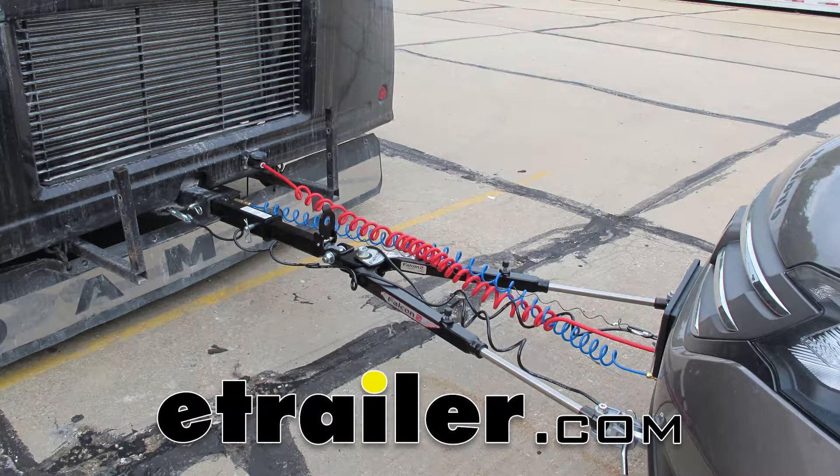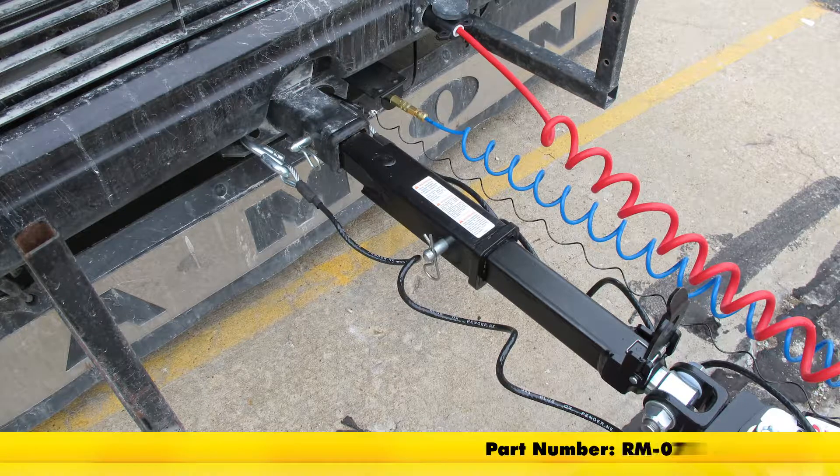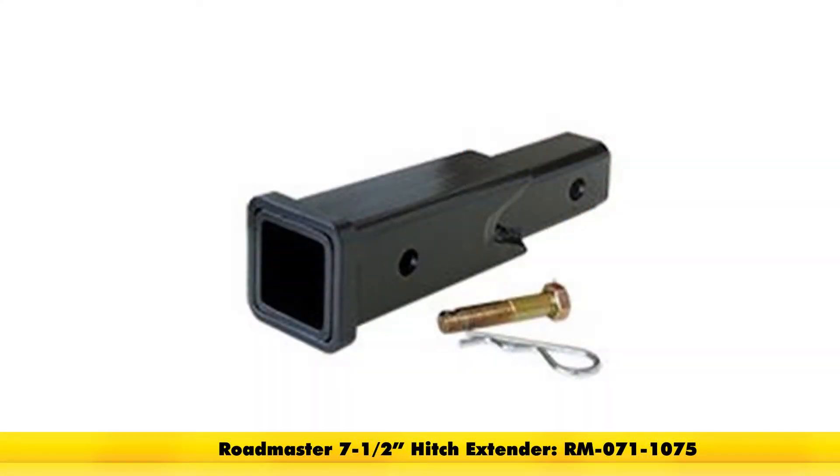Today we're going to be taking a look at the Roadmaster Hitch Extender for two inch hitch receivers. Available in two sizes: the 11 inch long version is part number RM-071, or part number RM-071-1075 for the seven and a half inch version.